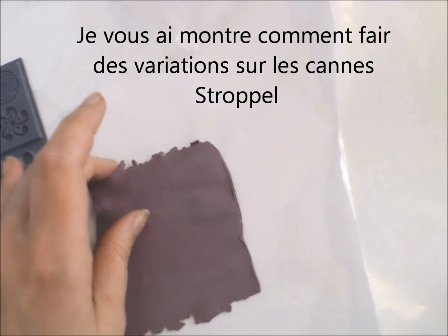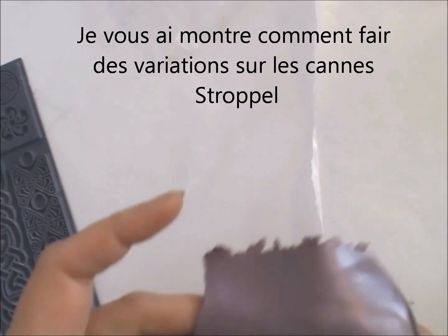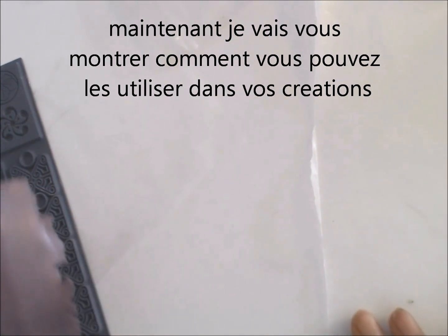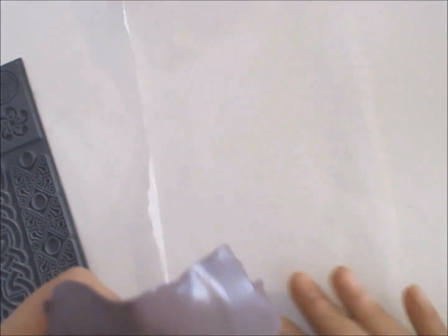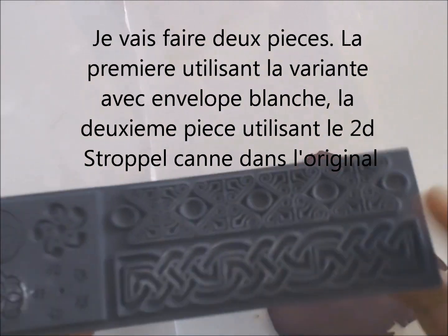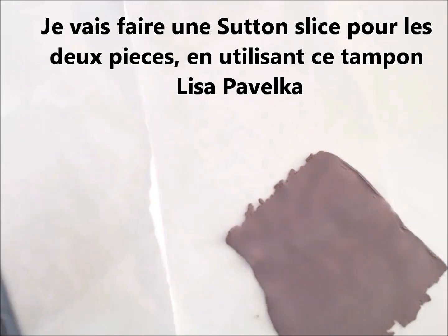I have shown you how to make the stroppel canes and how you can achieve variance. Now let me show you how to make something nice using those stroppel canes. I have here some scrap clay, and on both pieces — because I will be making two pieces — I will use this Lisa Pavelka texture sheet in order to make some satin slice.